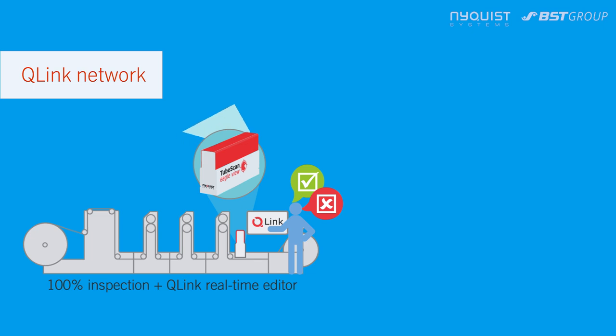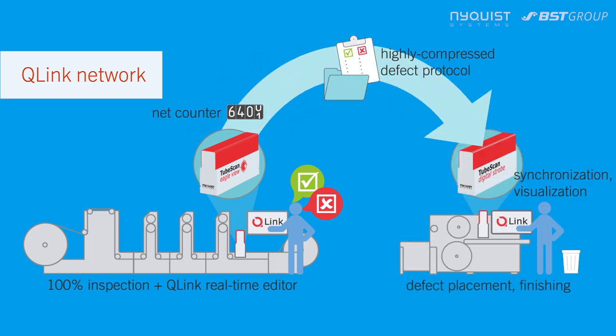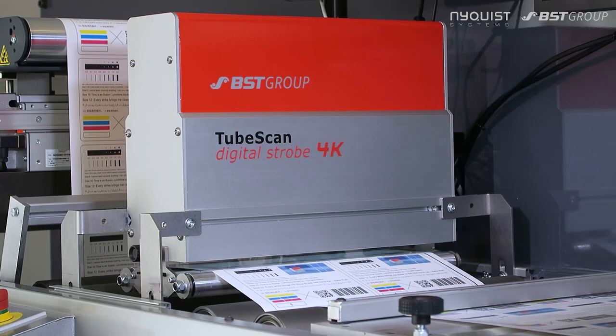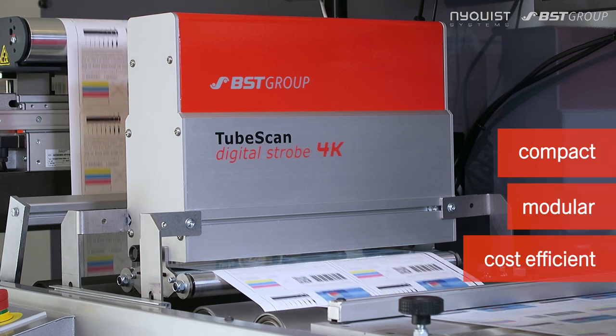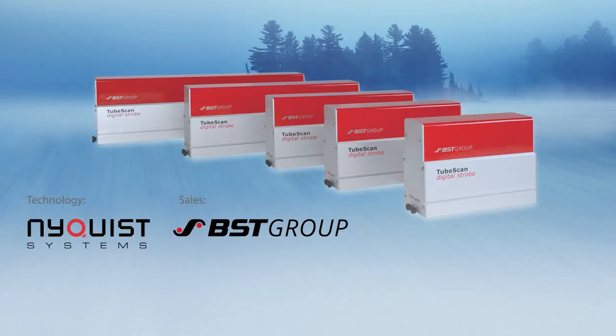Maximize your productivity with Q-Link Network — it connects all your printing and finishing machines to obtain a smart and economic workflow. TubeScan print inspection system: compact, modular, cost-efficient. So, what is your inspection challenge? Get in touch with us now.